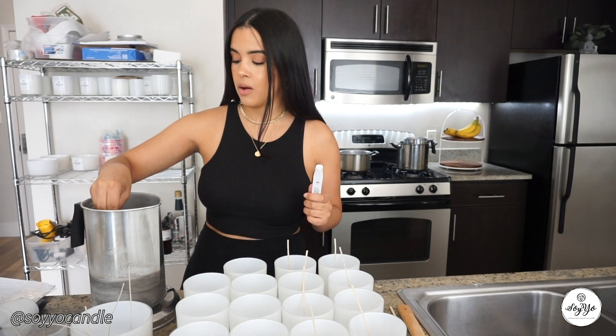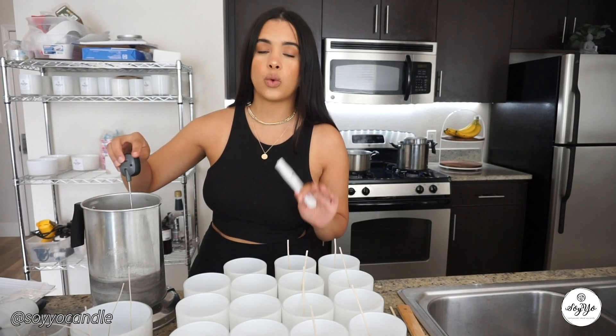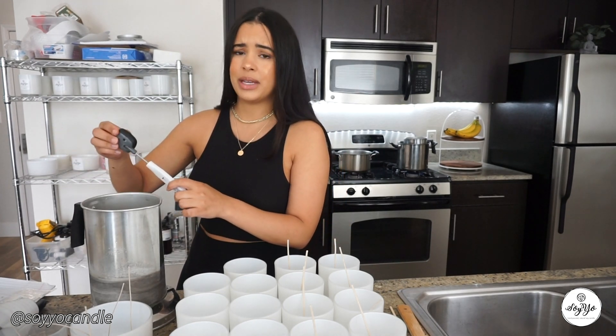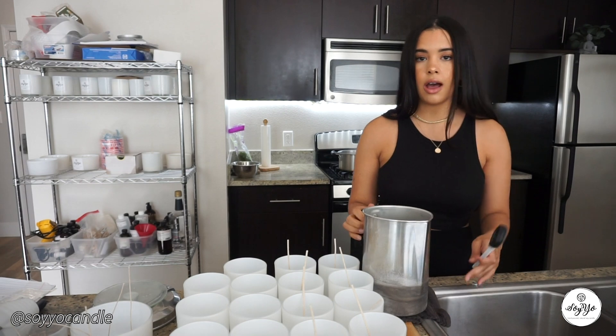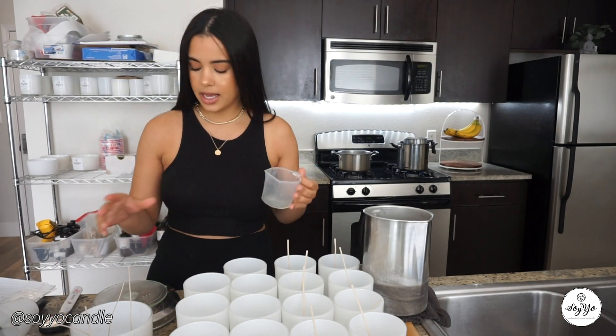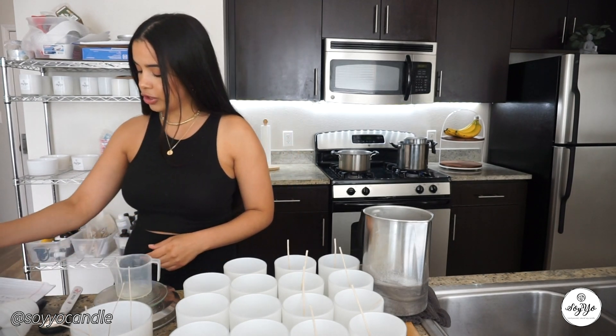First things first, we are going to measure our wax. I put my pouring pitcher on the scale and zero it out so it only counts the weight of the wax, not the pitcher. I recently made the switch to grams instead of ounces, and measuring in grams — figuring out exactly how many grams of wax fit in one vessel — has saved so much wax.